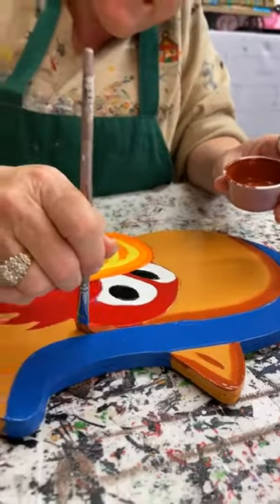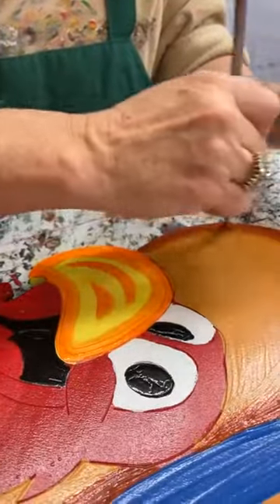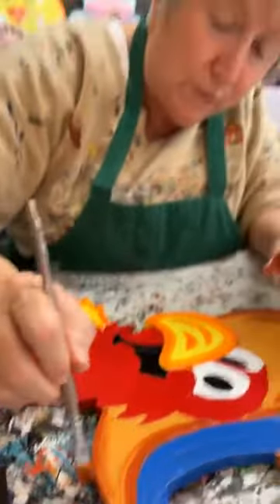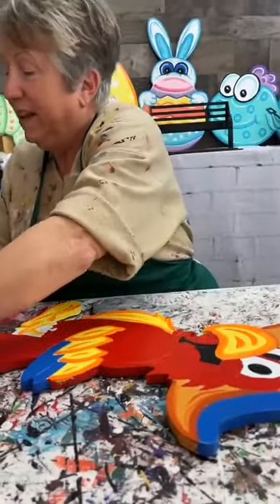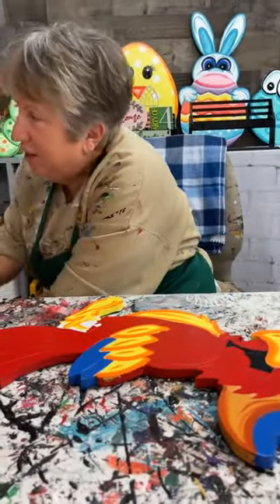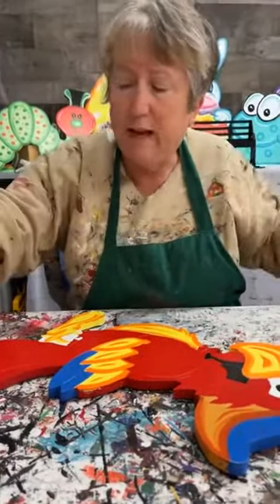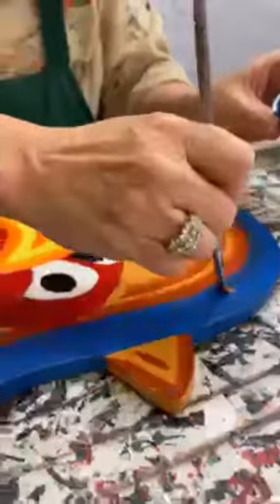I was thinking about this today — you know how in life we always want to be good at everything? When I was at this pilates class I had no clue what I was doing — I was like a lost goose. The teacher was trying her best to help me. I was thinking about painting and how much I've painted over the years and how that's second nature to me. People who watch my painting videos probably think 'well it's easy for her.' That's how a lot of folks feel when they see me shading.